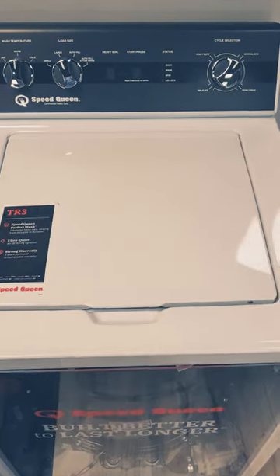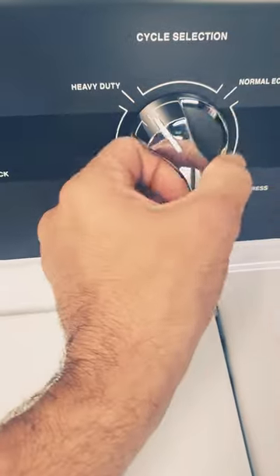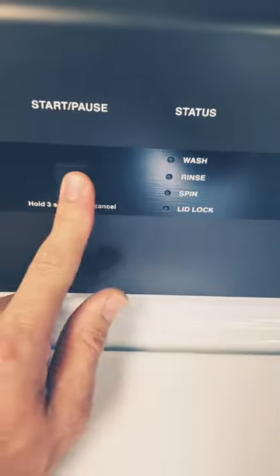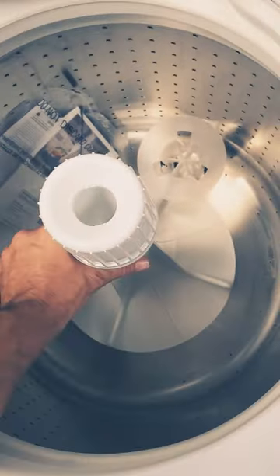The new Speed Queens versus the old. The new Speed Queens, of course, have an electronic timer. This is a computer behind this board. Same high-quality drum, different drive action.